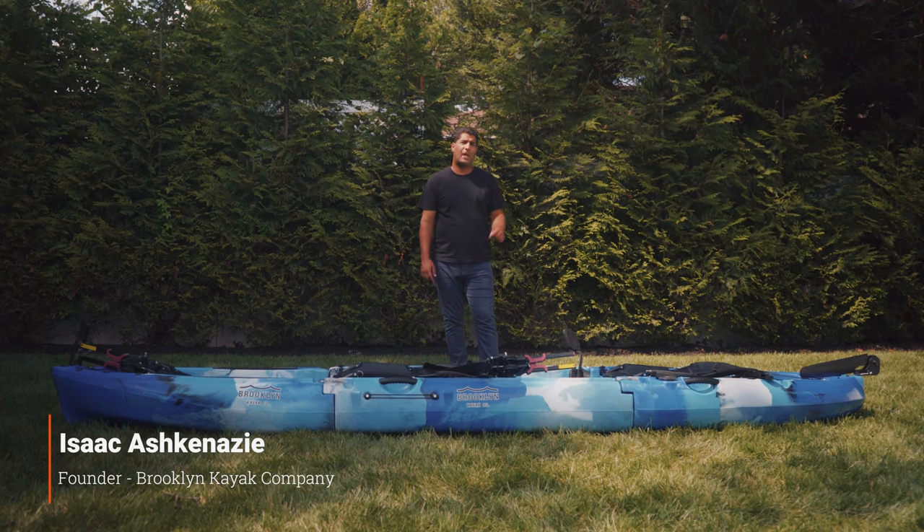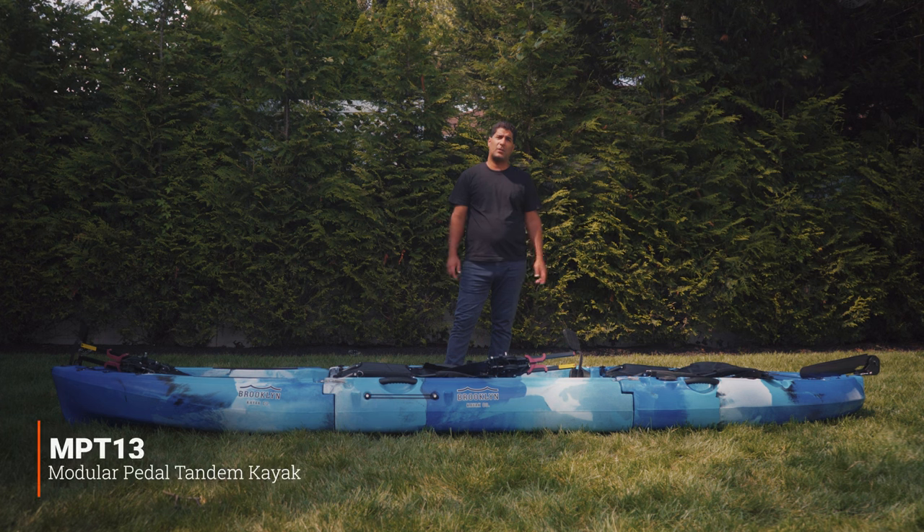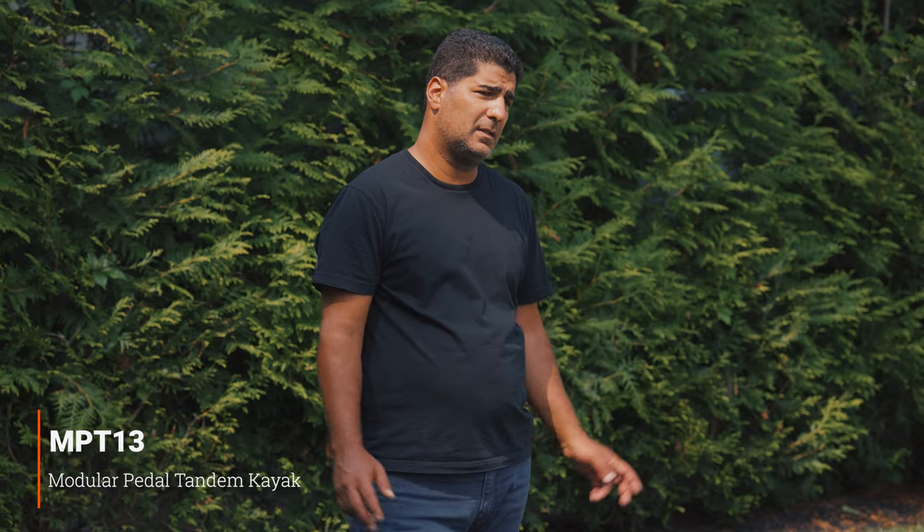Hey everyone, I'm standing in front of the MPT-13, our 13-foot 10-inch modular tandem pedal kayak. This kayak is a three-piece modular system, comes with two pedal drives, two seats, two paddles. Let me run you down the features of this kayak.